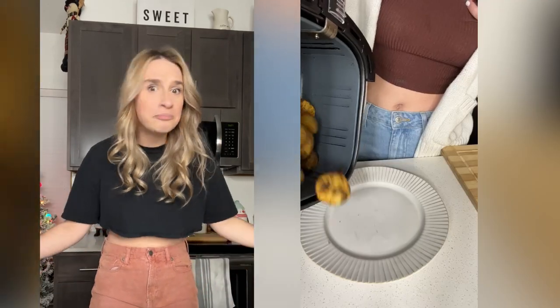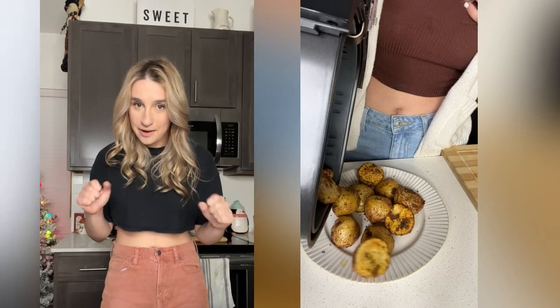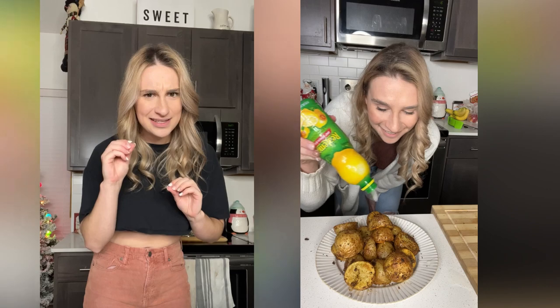How are those air fryer potatoes doing? If you haven't already, give them a shake — it's been probably over 10 minutes by now. Are they golden and crispy? Perfect — pull those out. Squeeze a little bit of lemon juice on top, and if you want, add a little bit of parsley as well.